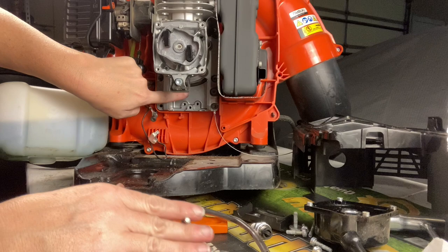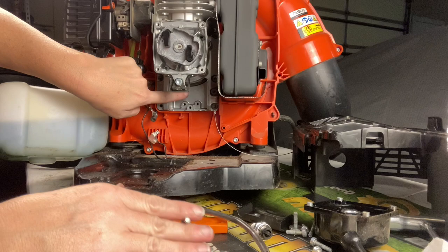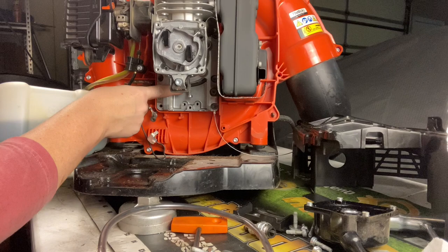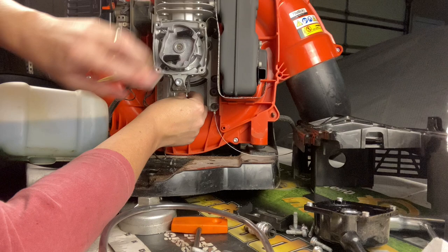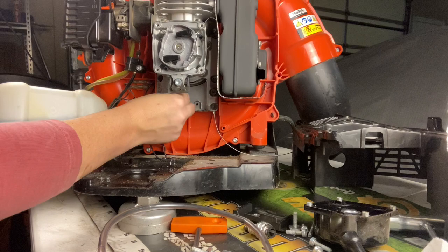The flywheel that the ignition module sits against is right up in here. I don't want the magnets towards the coil as I'm putting it in because that makes it difficult. I'm going to grab a screw — as you can see the magnets are right there — so I'm just going to turn it. I do have my spark plug out to make it easy to turn, until there's no magnetized anything right there. When we put it in, it'll be much easier.